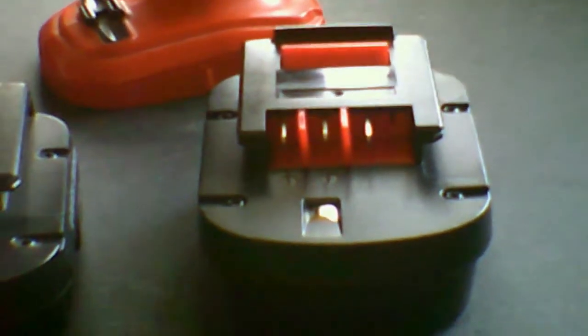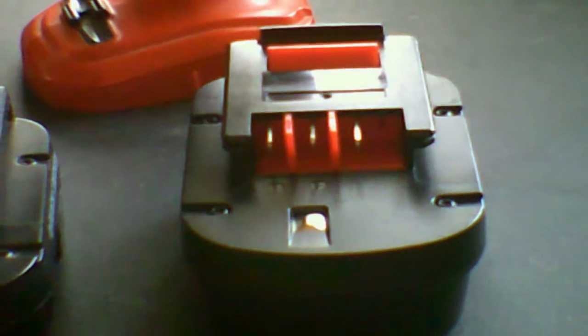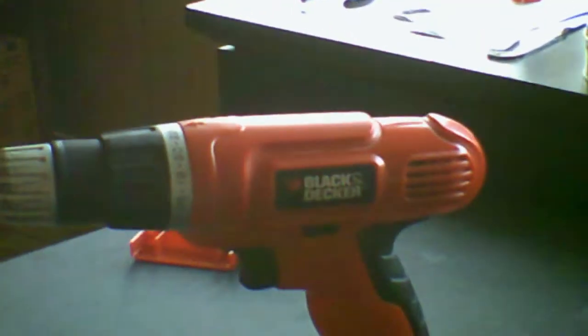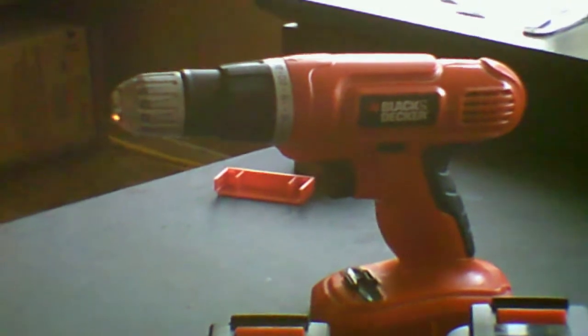Black and Decker HPB12 battery — will the new replacements actually work? They don't look the same. They have an extra tag and what looks like another connection pad in the front. Is it going to work on the old Black and Decker drill? We'll find out.